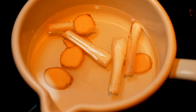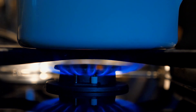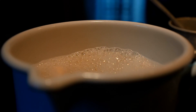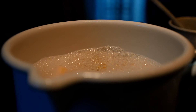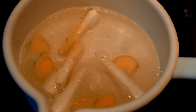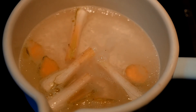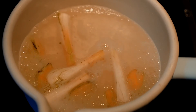Bring everything to a boil. Then cover the pot, but don't close it completely. Let everything simmer for about 10 to 15 minutes.